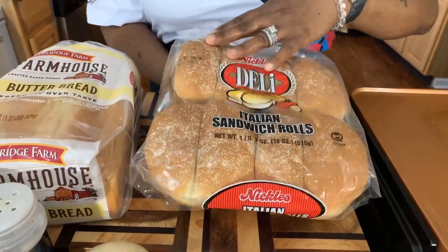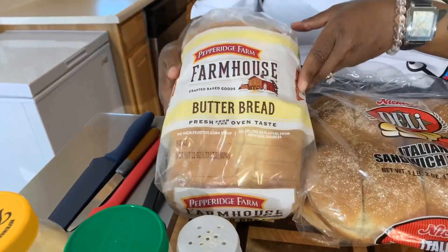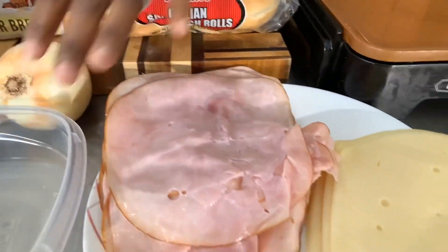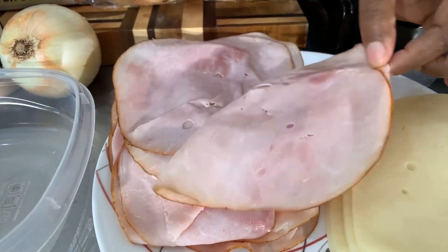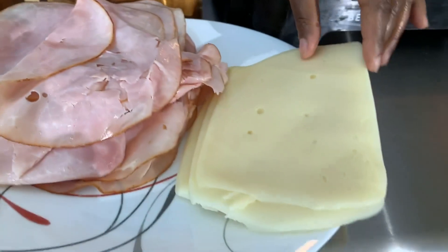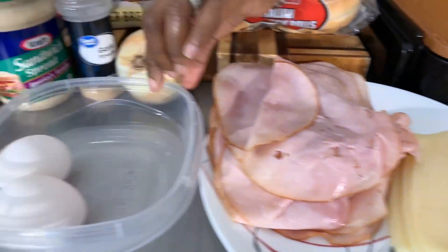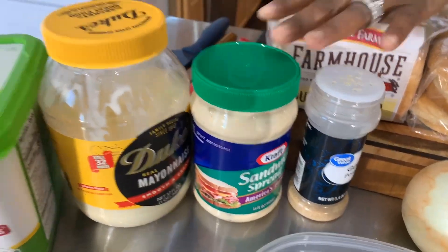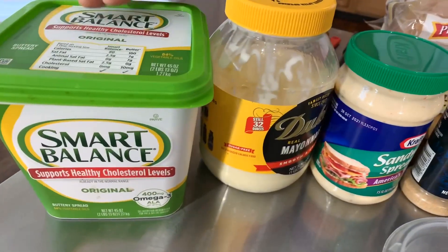Now we have some Kaiser rolls here and we also have some butter bread. You're going to need a nice sweet Vidalia onion and some lunch meat. I have some nice thin sliced old farmer's ham and some baby Swiss. You will need some eggs — I have two large eggs here — some garlic powder, sandwich spread, mayonnaise, and some butter. Make sure your hands are impeccably clean. Let's get started with this really quick and simple yet so tasty recipe. Hot ham and Swiss sandwiches are on the menu — I couldn't be more excited. This is by far one of my favorite sandwiches.